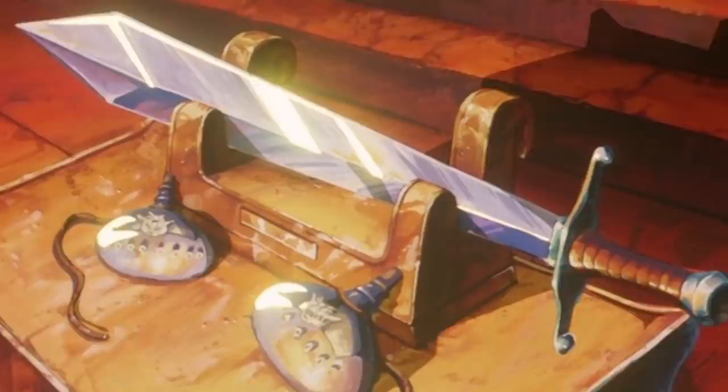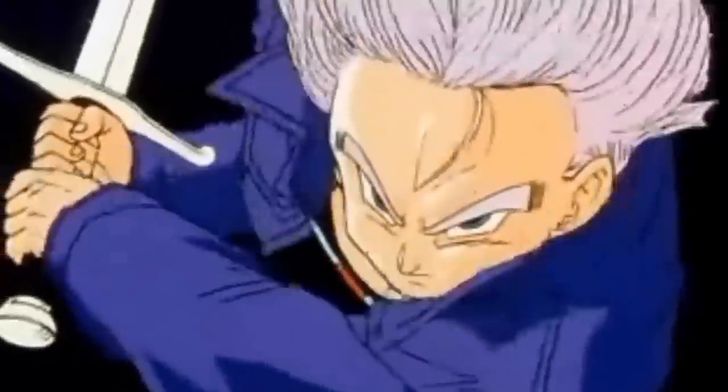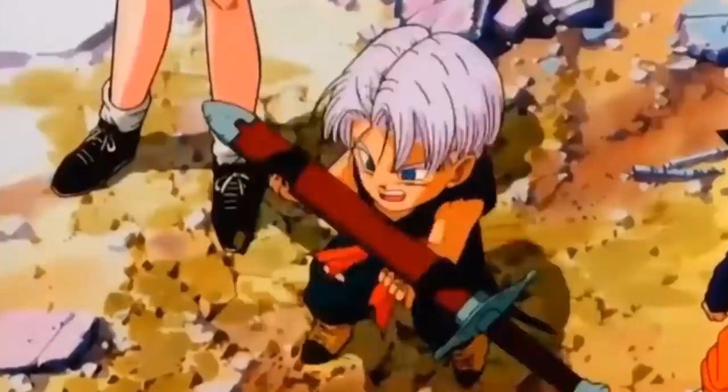V, what weapon do you want to test out next? I really want to test out the brave sword. That's pretty brave of you. Super brave. The brave sword is an enchanted sword used during the events of the movie Dragon Ball Z: Wrath of the Dragon. The blade is given to Trunks at the end of the movie.